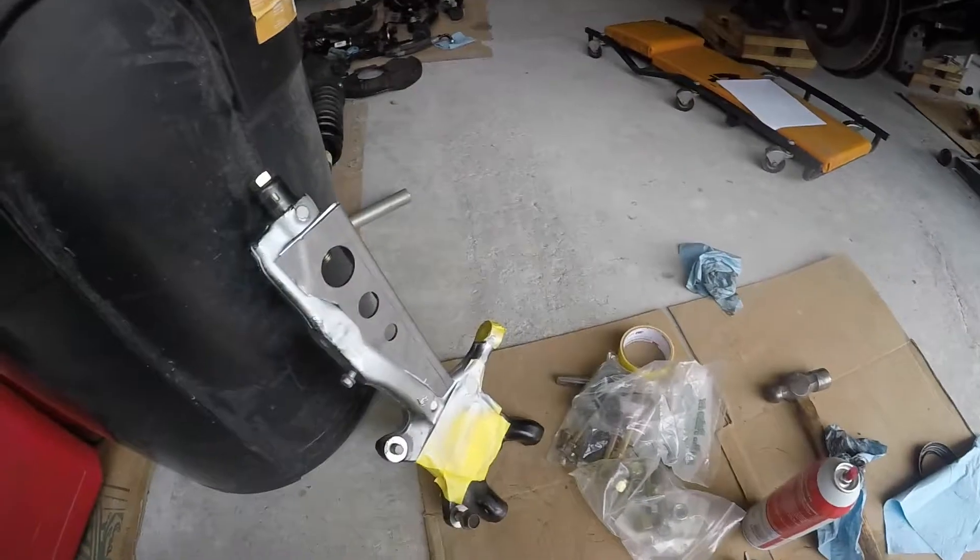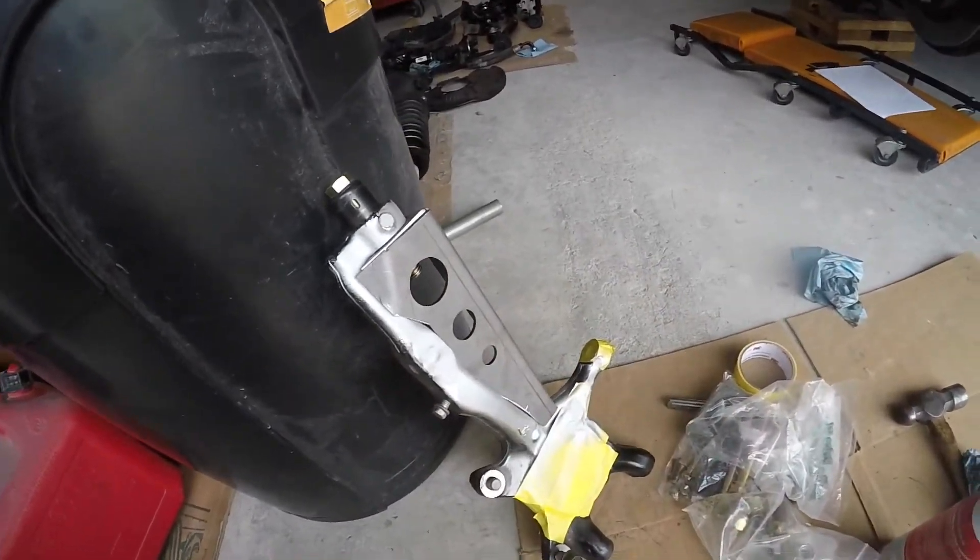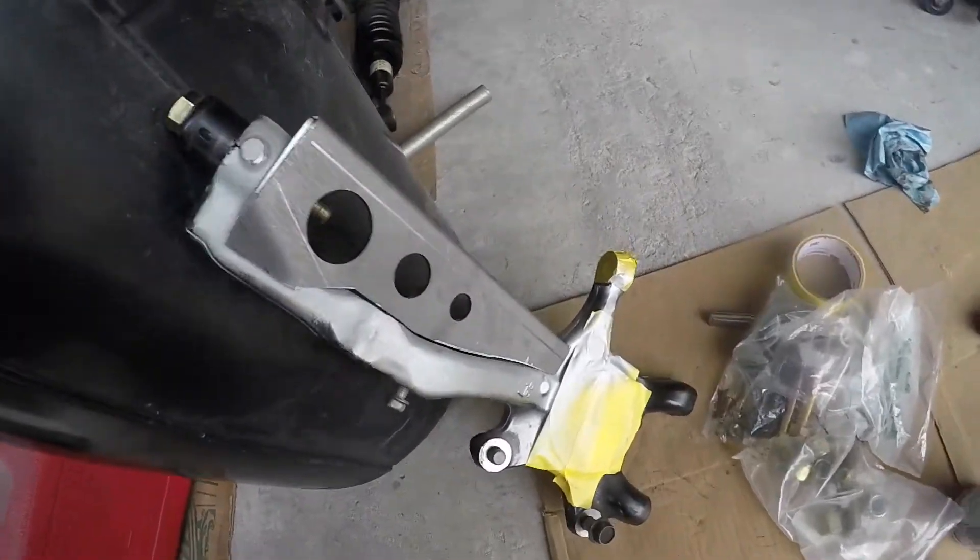I went to Total Chaos and ordered the correct spindle gussets, so they're going to ship them to me today. Just waiting on that.